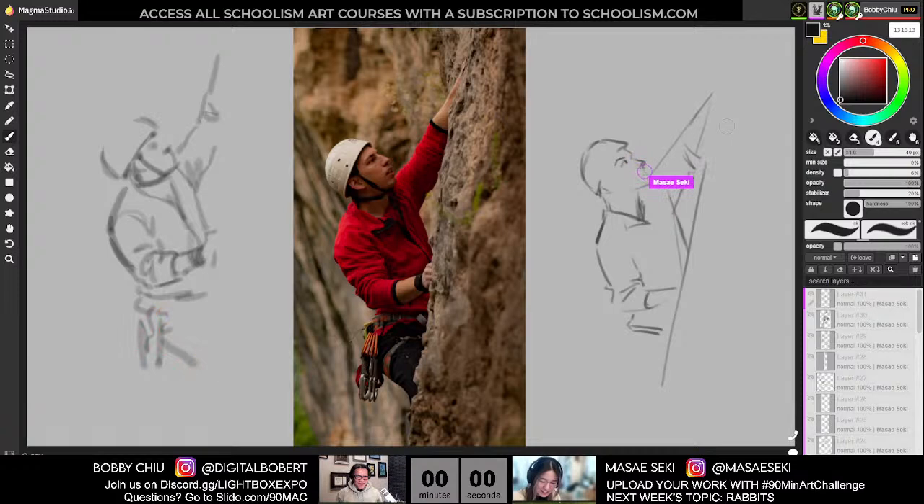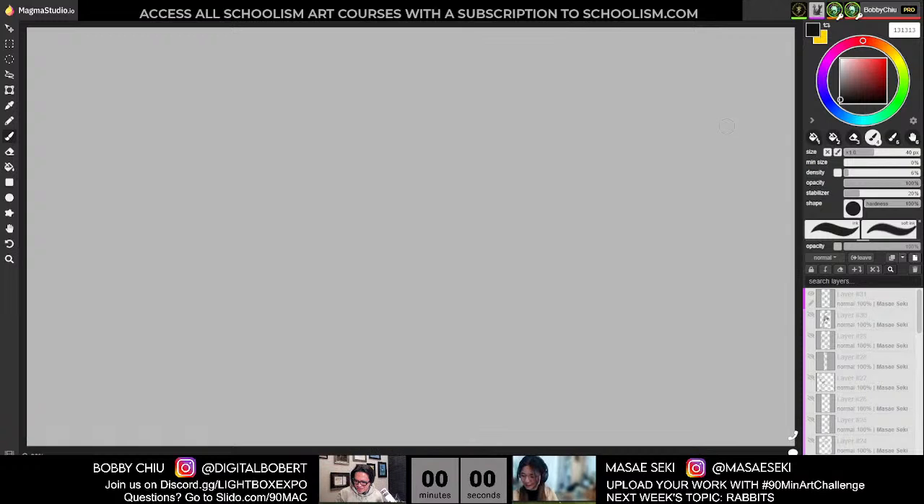Now we're on to five-minute poses. Time goes by so quick when we're doing these life drawing classes. By the way, next week it's all about rabbits, everybody — we're going to be sketching rabbits. That's going to be fun. There's really cute rabbits and there's really like ugly-looking hares and stuff. It would be a nice variety — cute and almost Alice in Wonderland-like kind of weird.